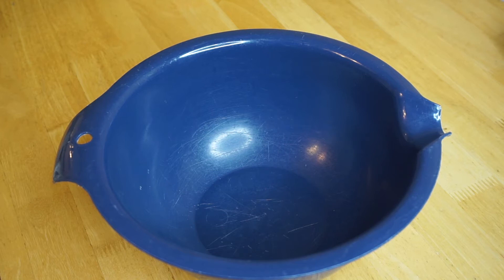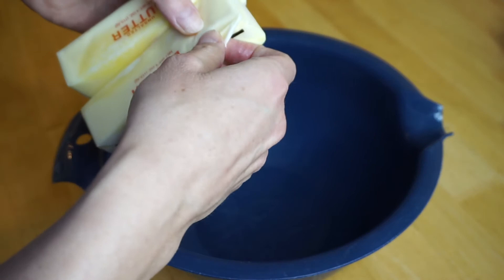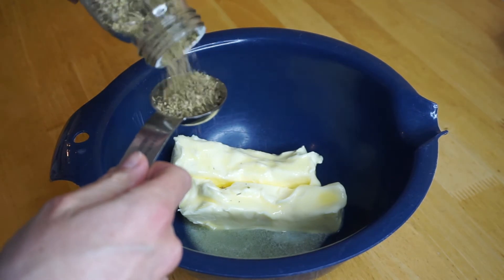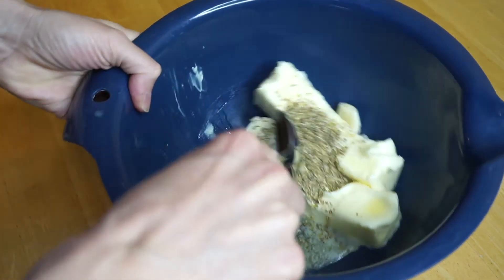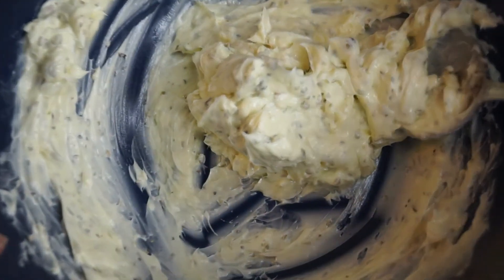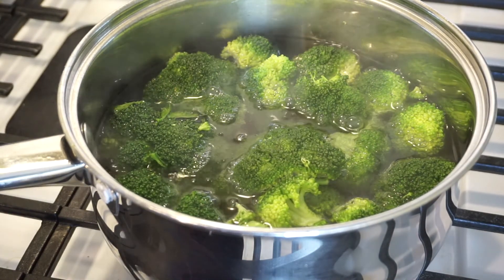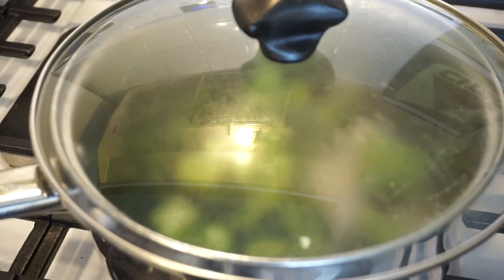For the garlic butter: add 14 tablespoons of unsalted butter softened in a bowl, then add one tablespoon of Italian seasoning and two cloves of garlic pressed. Mix that all up and just set it aside. Now we're gonna drain the broccoli and then cover it so it can stay warm.